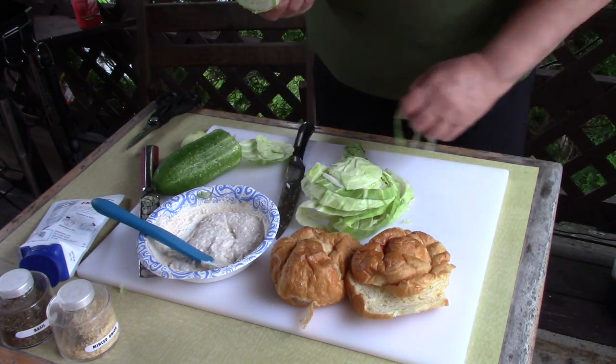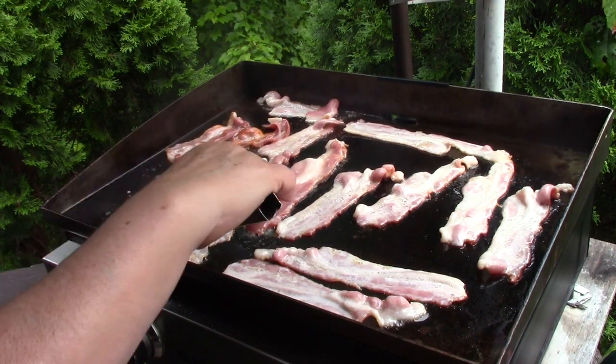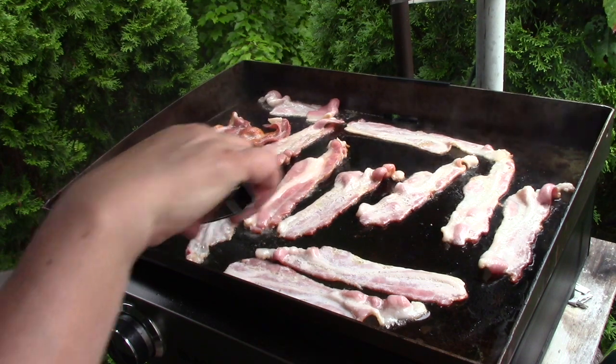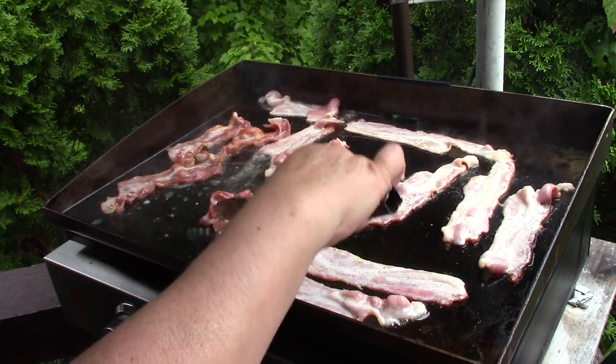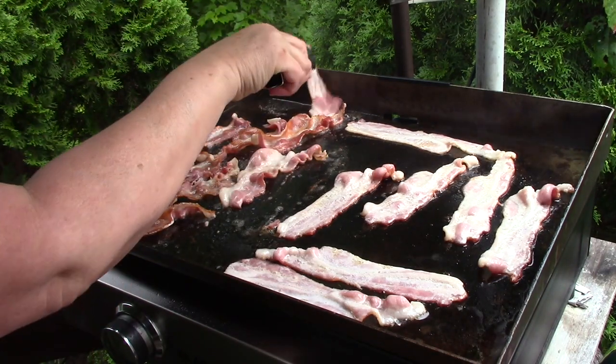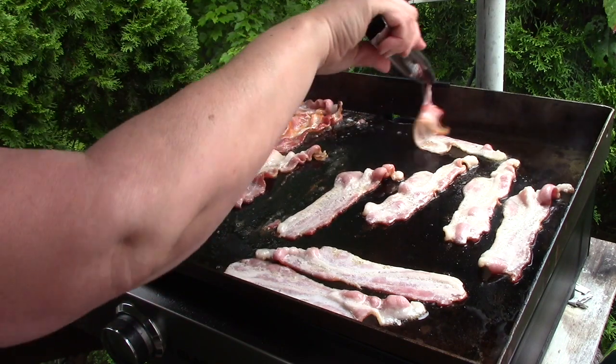Let's go back to the griddle and check on the bacon. We're going to flip the bacon here and get it a little bit closer together, and then I'm going to start to cook in the cabbage. I want to get the fat from the bacon going so I can use some of that to cook the cabbage.